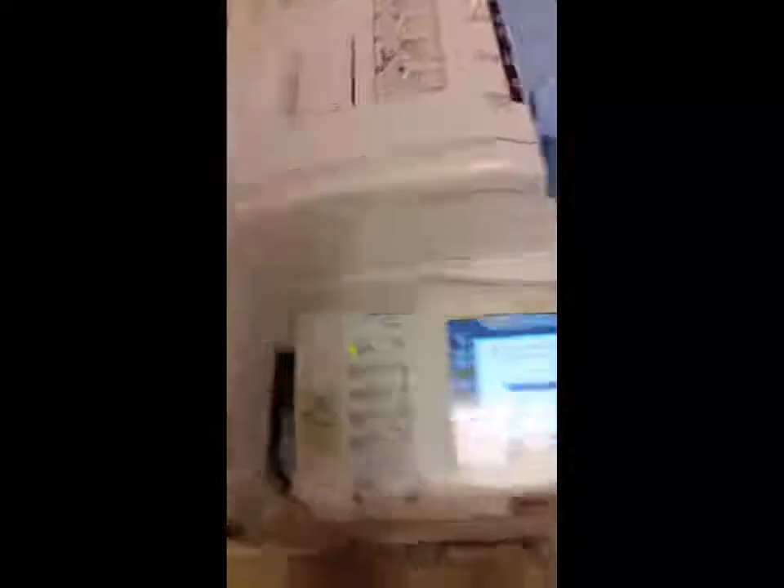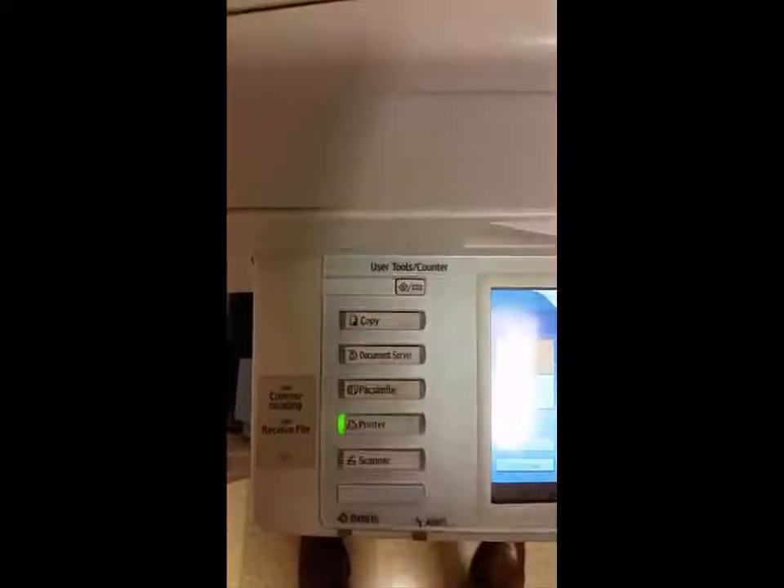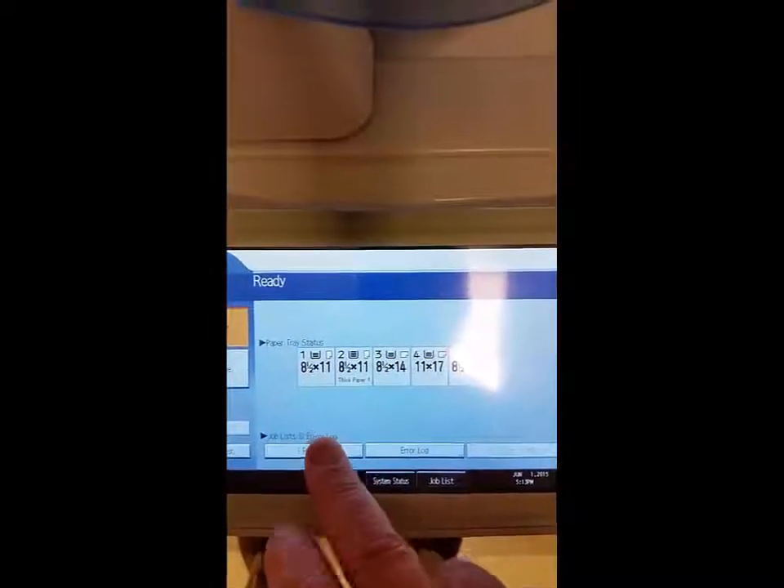We're ready to print our job at our convenience when we're at the printer, and we know we'll receive the document. No one else has the opportunity to look at it. Come up to the panel and press Printer. Then, on the touch screen, touch Print Jobs.